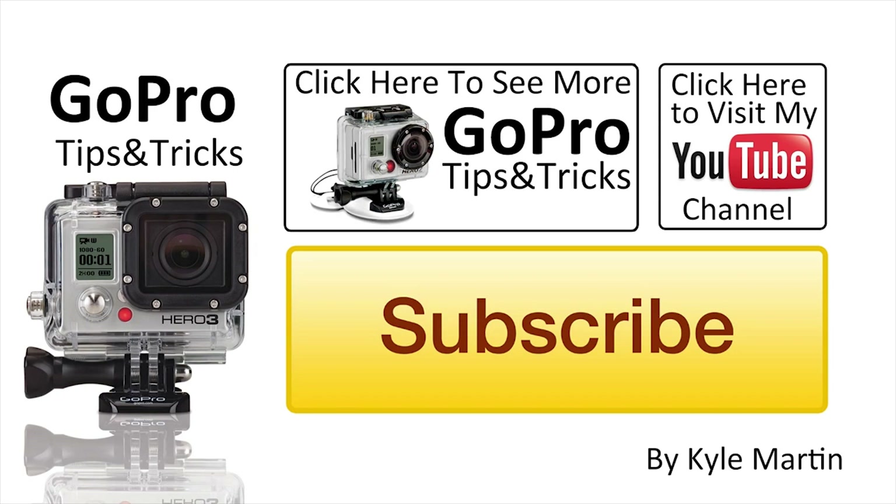If you're interested in checking out more video shots using the Sandmark Black Edition pole, you can check out the link in the video description to the Sandmark promotional video that came out when the pole was released. It's really cool and it shows some very interesting angles from biking and stuff like that that I don't really cover.